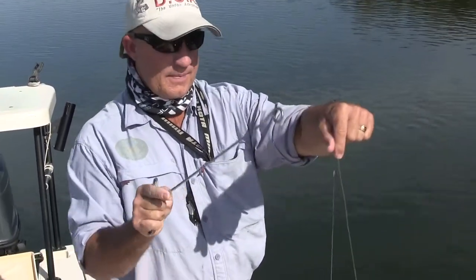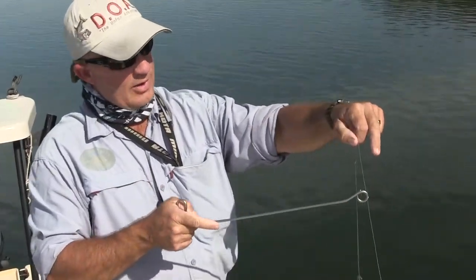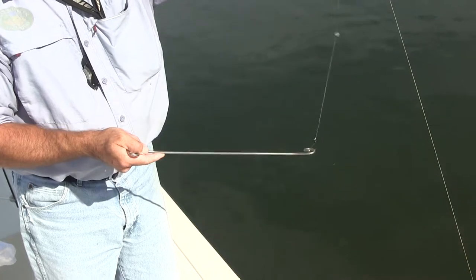The way we're going to use this device is we're going to hook it on the line. It has a little pigtail here — this little pigtail is pointing up. I'm going to grab my line, rotate it down, and slide it down until I reach the bend of the hook.